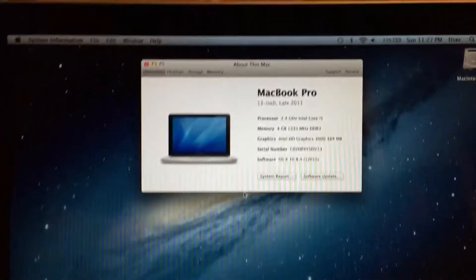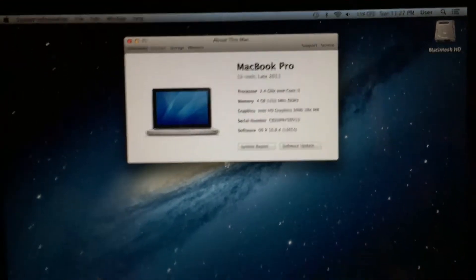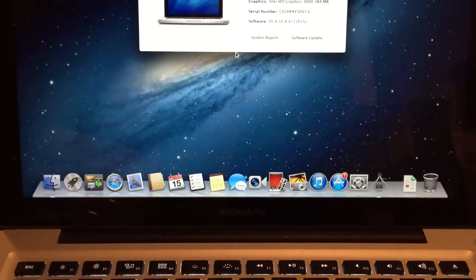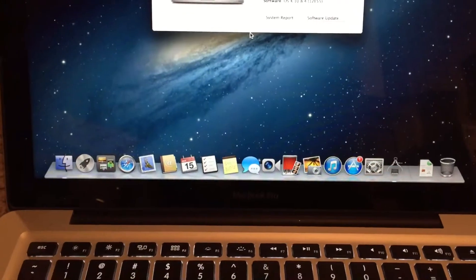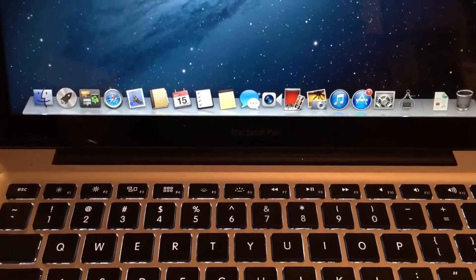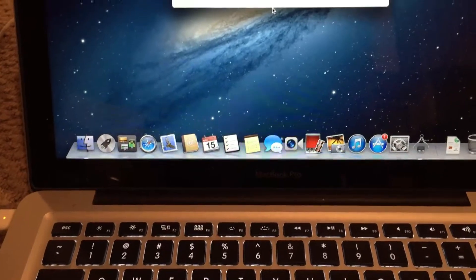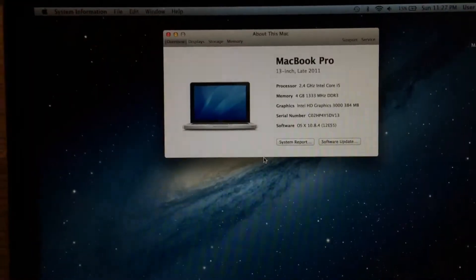In this video I'm going to be repairing this late 2011 13-inch Apple MacBook Pro. I actually got this quite some time ago as a trade with someone, and it appears to be working perfectly fine. However, this machine does have quite a major issue that makes it pretty much unusable in daily use.